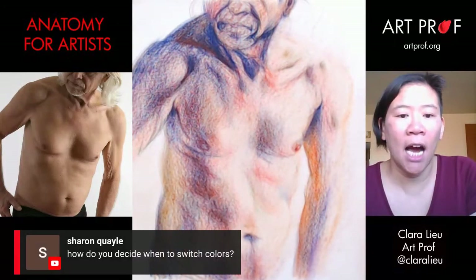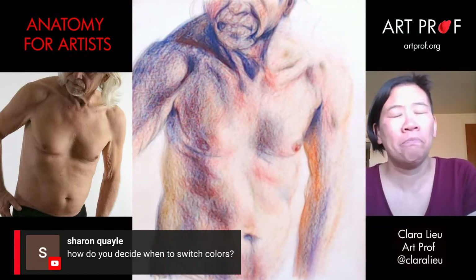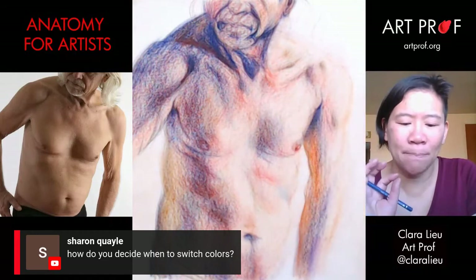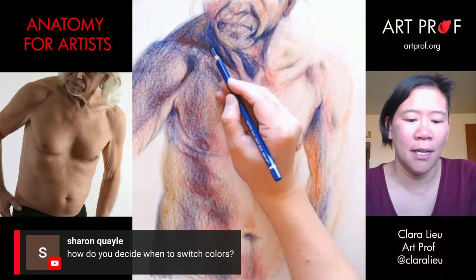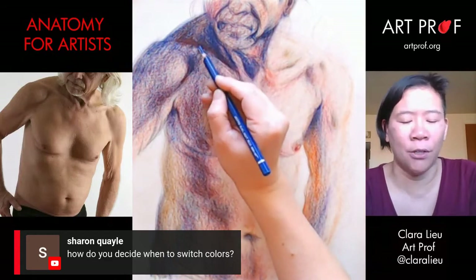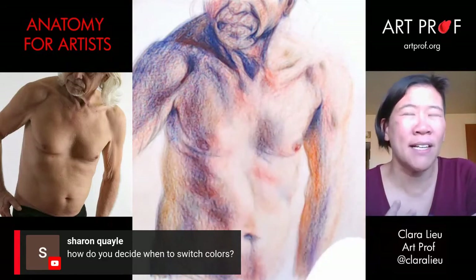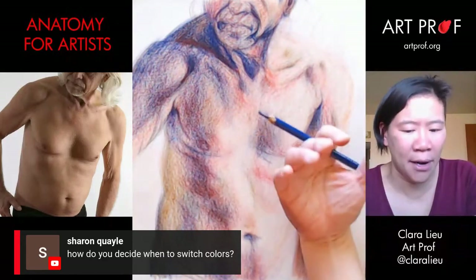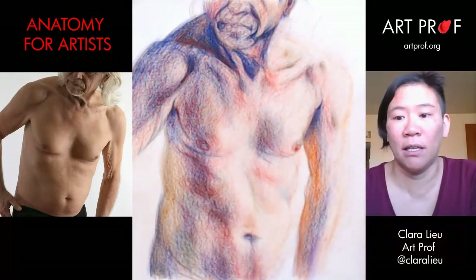Sharon asks: how do you decide when to switch colors? For right now, because I'm fixing things, I'm just picking the color that's already there. For example, up here there was already purple, so I'll use the purple to reemphasize the clavicle. Right now I'm just matching what's there. Later, when I start actually fixing the color, we'll get more into that. But right now, I'm just matching what's happening.